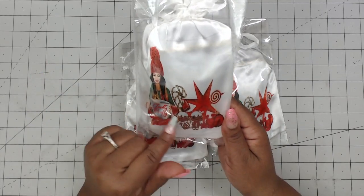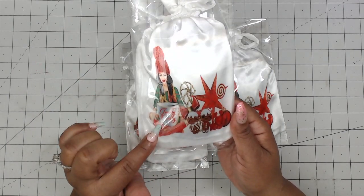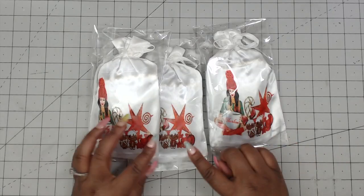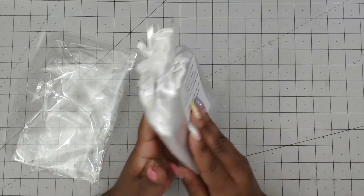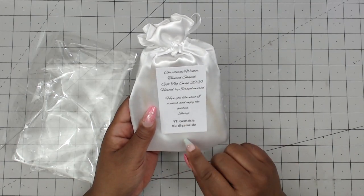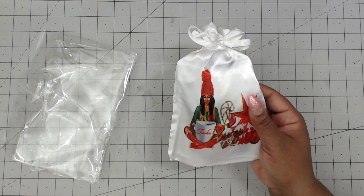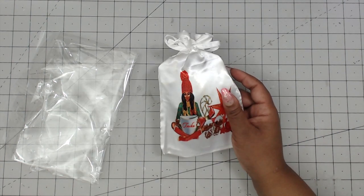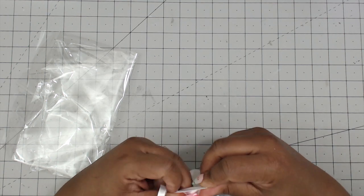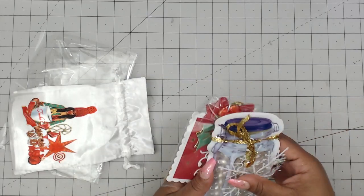She has lots of little gingerbread, star, candy, and stuff on the bag, and then this girl has a big old cup of coffee with their name on it. So I have one with my name on it. This is the one she created for me — a beautiful satin bag. On the back she has information about the swap, her name, and where you can find her on YouTube and Instagram. It's currently 6:12 AM and yes, I am drinking coffee!